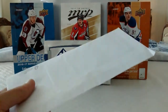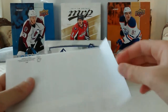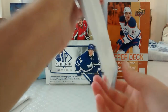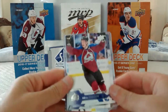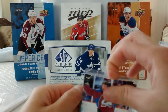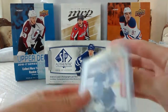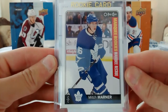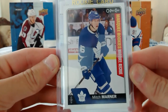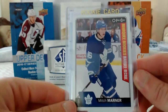So another package — autograph from Noxfan167. This is the Mitch Marner Marquee Rookies from Noxfan167. So it's very sick. I need it for my collection.